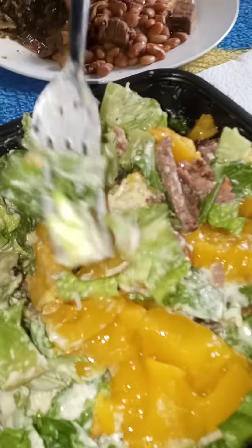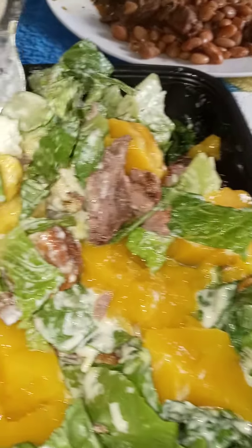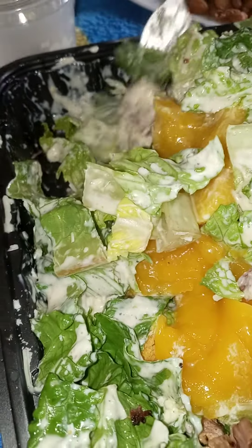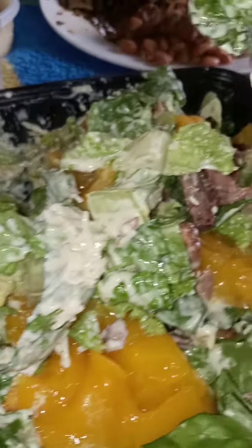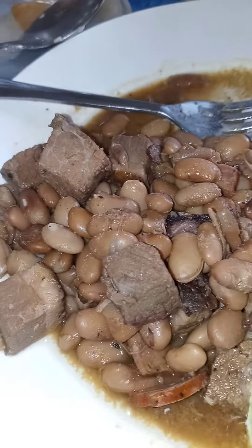Y'all, we got this barbecue chicken smoky barbecue chicken salad with that thick Caesar dressing, and we added some mangoes on top ourselves. All this y'all, it is screaming! And then look at the beans and the greens — we got the smoky beans.